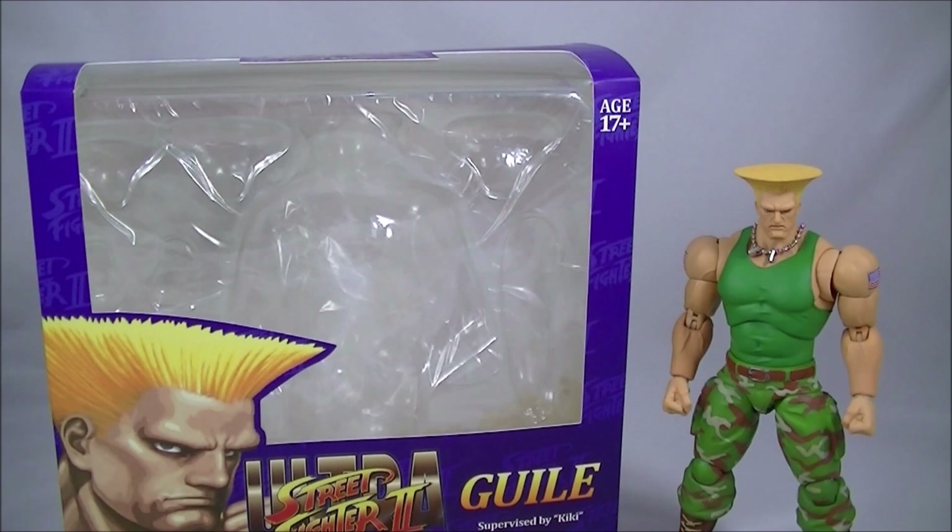I reviewed the Sagat figure yesterday, so hopefully you can click through and watch that video review as well. I did think it was pretty good, so hopefully this Guile is just as good.